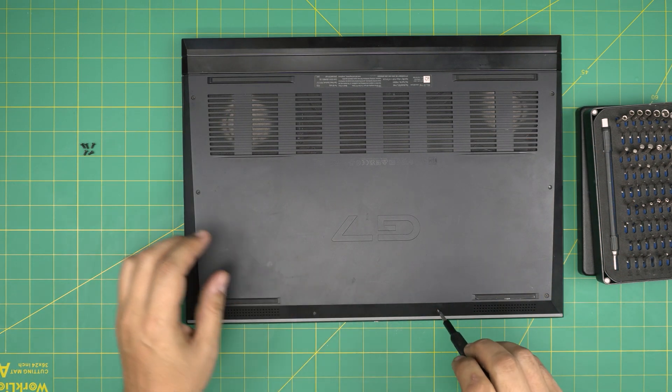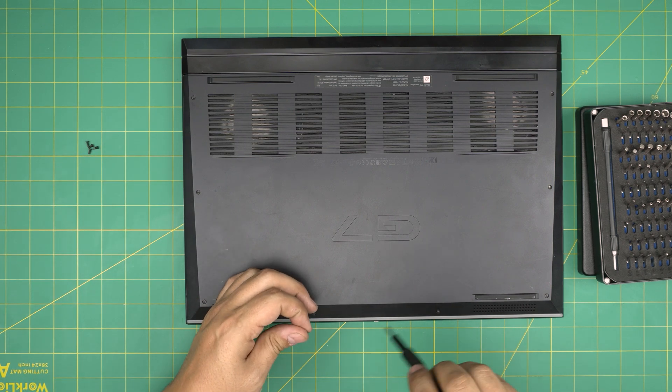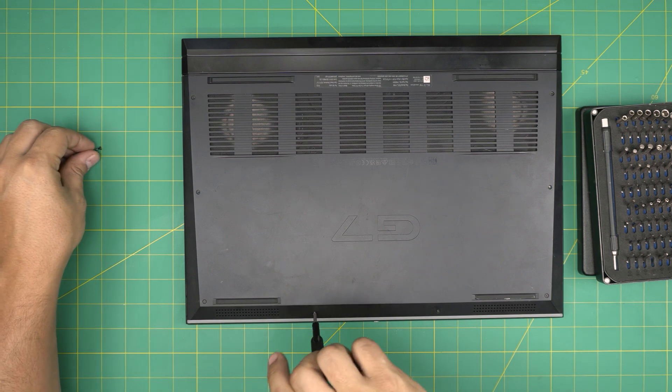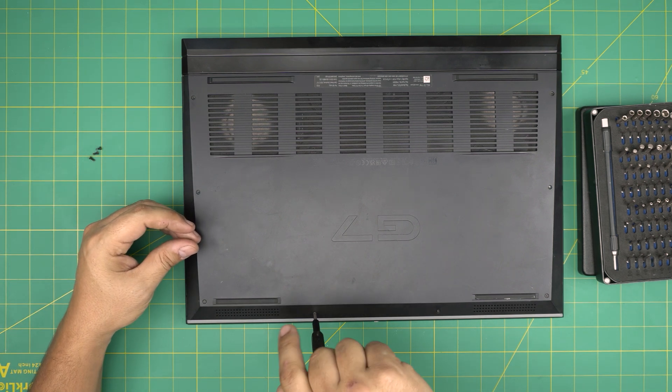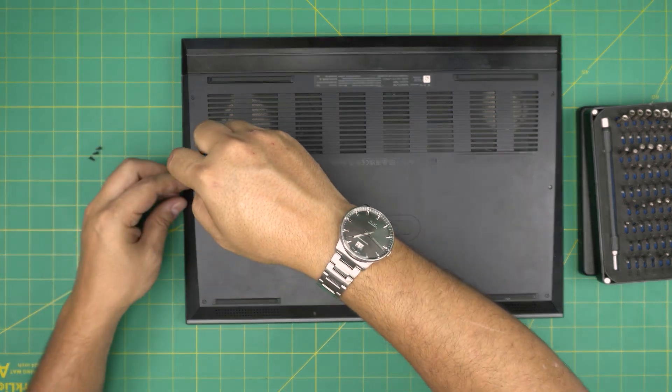I hope you enjoyed this video and it helped you upgrade the storage on your Dell G7. If you have any questions or requests, feel free to leave them in the comments — I'll try to answer as soon as I can. As always, thanks for watching and I'll see you in the next video.